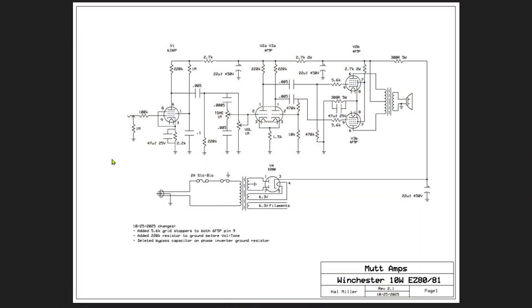Let's take a look at a few of the changes I've made since the original video. One, we went from a 68K resistor at the input to a 100K, which is actually more in line with the original Westminster schematic. Right here on the power section, prior to the preamp pentode, went down to a 2.7K resistor from a 47K resistor in the original.